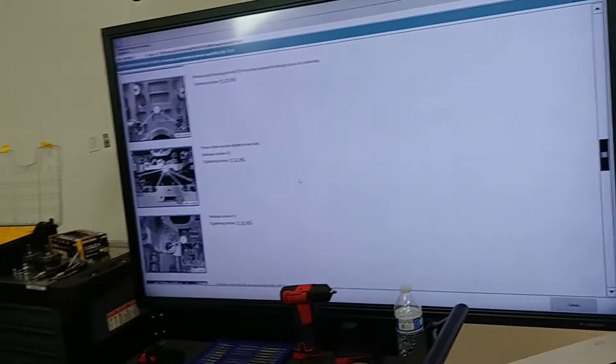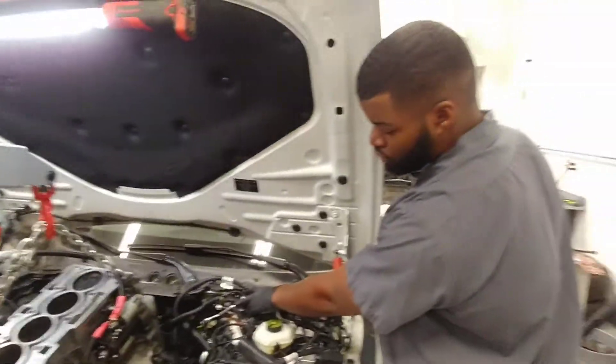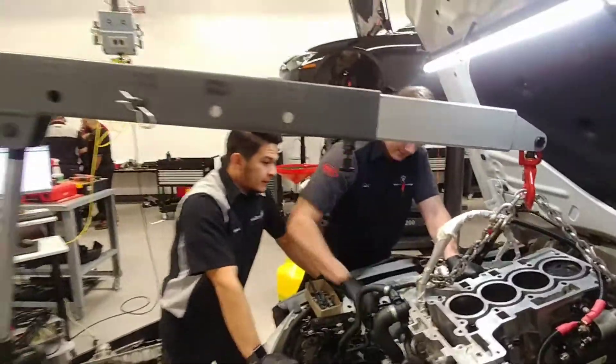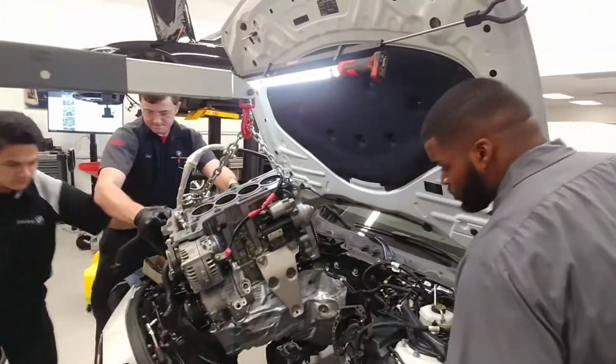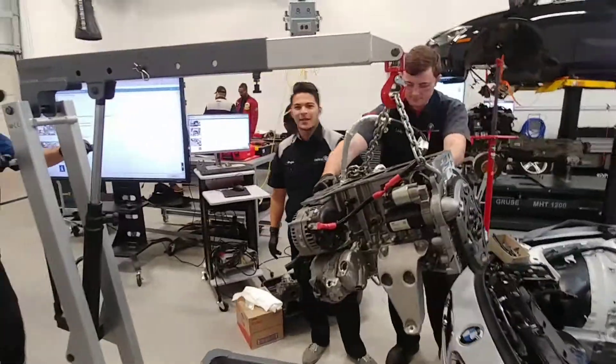Apprentice program, getting it done. Got the apprentice students, they pulling out this engine through the top, right? What happened to this engine? Oh, the piston blew apart. But this is the top-notch training that BMW apprentice technicians receive here, under the guidance of Mr. Lopez. Amazing, amazing, yes.